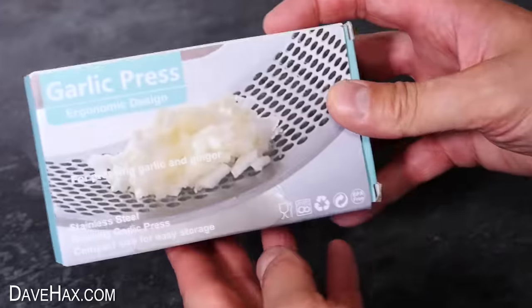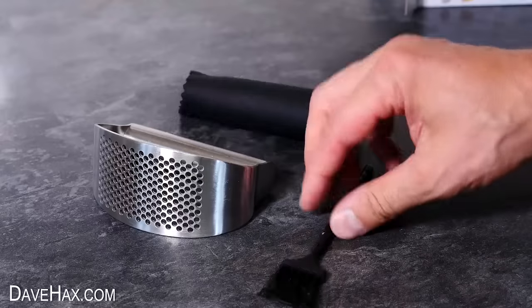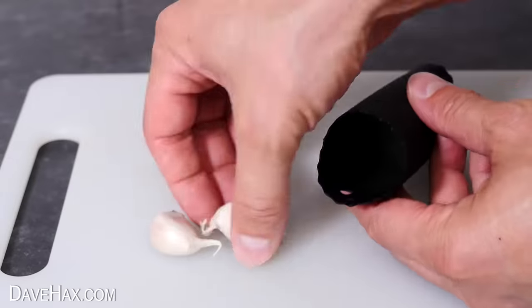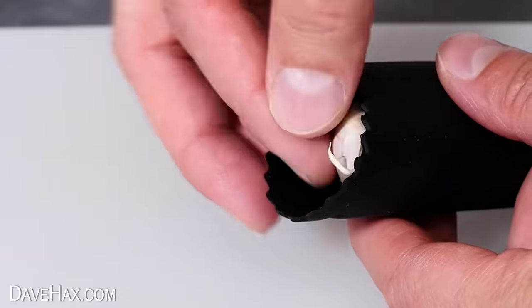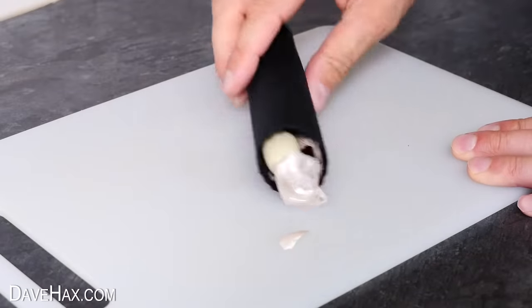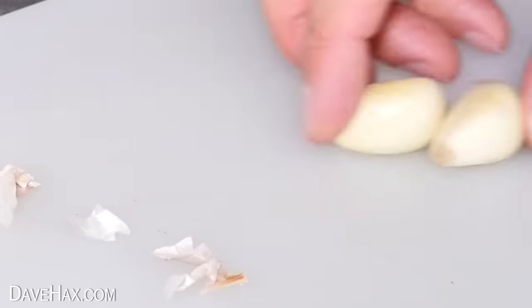Next we're going to use this gadget to press some garlic. Open up the box and we've got a nice sturdy metal garlic press. It also comes with a little cleaning brush and a silicon tube to help remove the skin. Put a couple of cloves inside, then use your hand to push down on the top and roll it back and forth along the chopping board. After a few seconds you can tip them out and you should find all the skin is loose and easy to pick off.